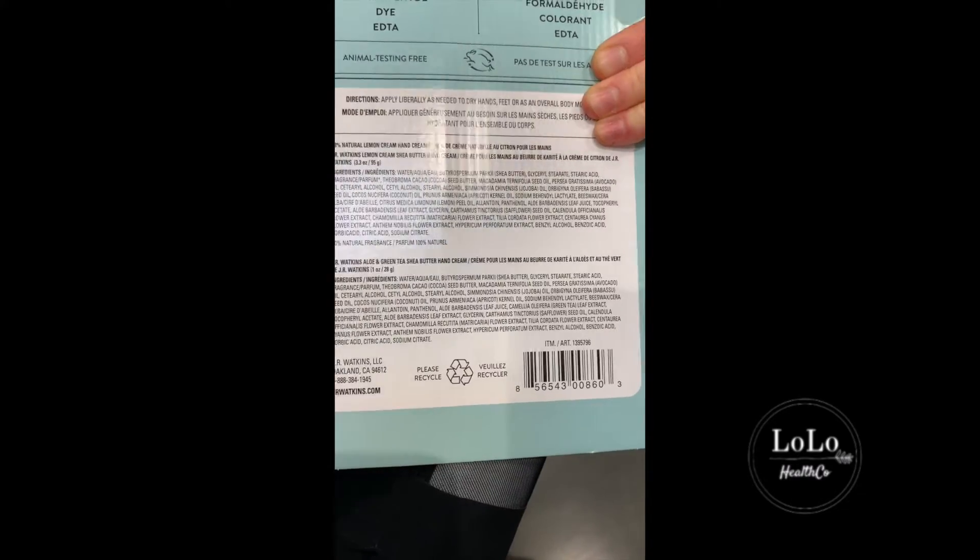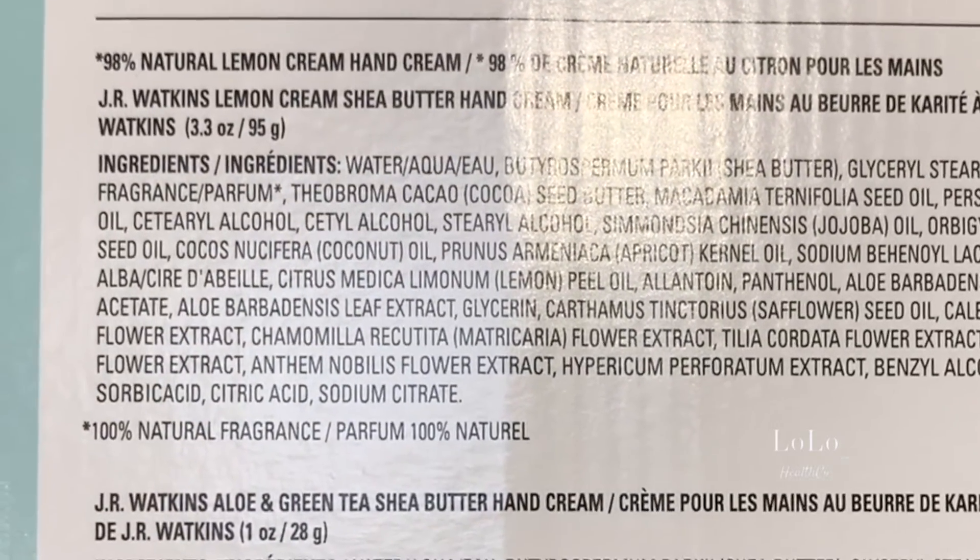This hand cream — let's see what's in it: shea butter, avocado oil, macadamia oil. Just like when you're buying oils for your diet, you also don't want any vegetable oils or oxidized oils on your skin, because when you put things on your skin it gets absorbed into your bloodstream within about 26 seconds. When you're buying things like hand cream, especially for your kids, make sure it doesn't have any sunflower oil, soybean oil, or any of those toxic oxidized oils in your skincare either.